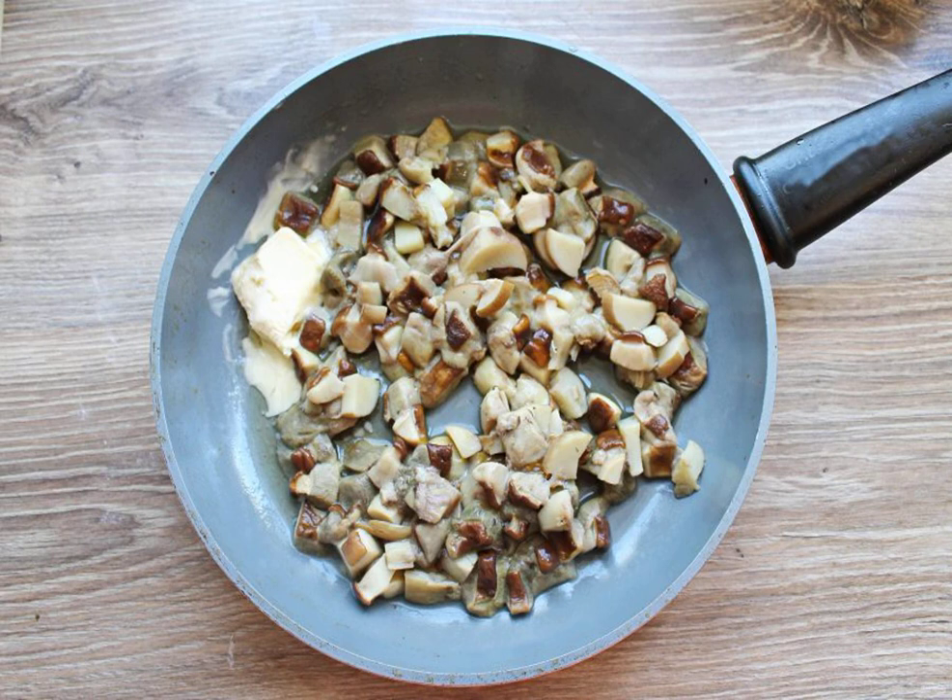Using a sieve, remove the boiled mushrooms and put them in a frying pan. Add the butter. Fry on medium heat for 10 minutes, stirring.